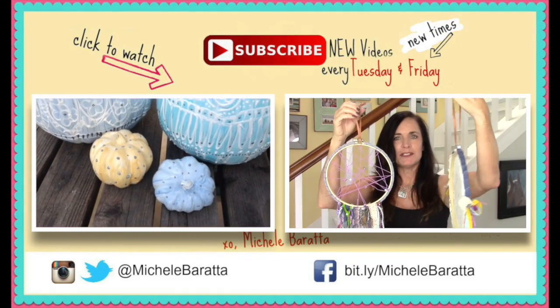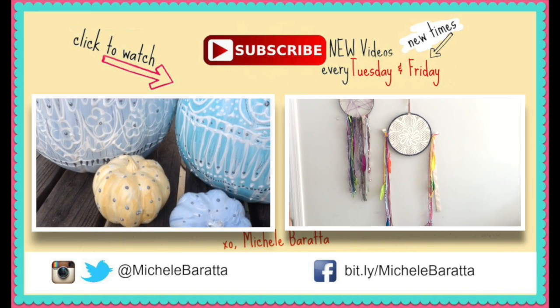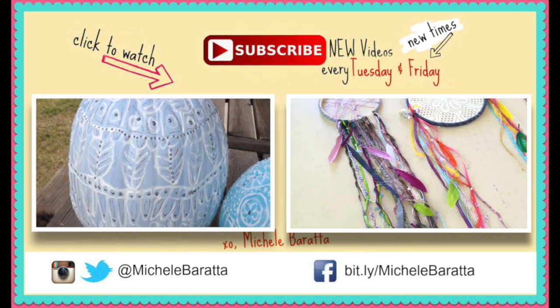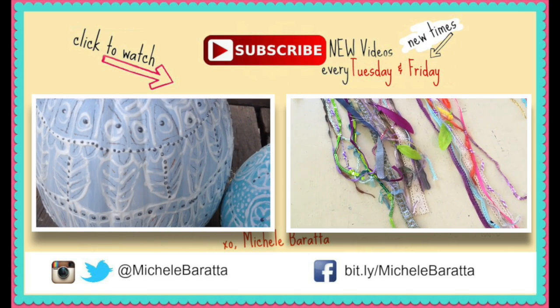Before you leave, you may want to watch another DIY video. On one side of the screen you're going to see the embellished pumpkins — these are so beautiful in person, they look like carved wood. On the other side is a dream catcher. Just click on the one you want to watch, and see you guys!